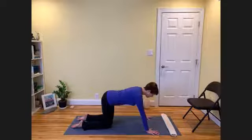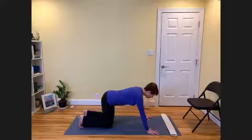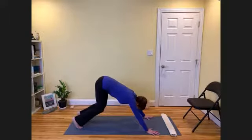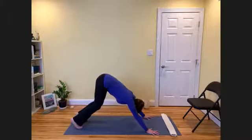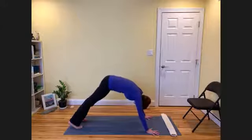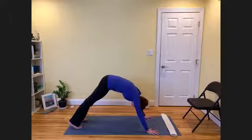Now that your arms are set, you'll curl your toes under, and by pressing down and forward with the hands, the hips go up and back. A very common thing that happens with beginners is that they'll straighten their legs, and because their back and legs are tight, they'll round their back. And this will feel very uncomfortable and hard in the arms.